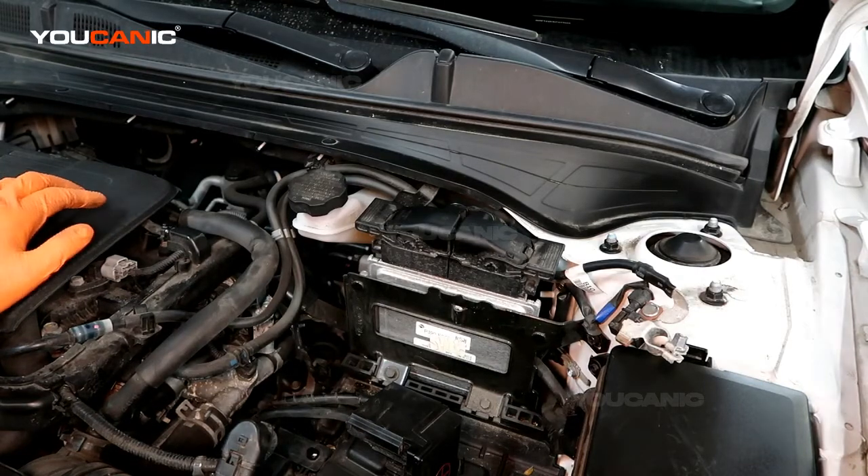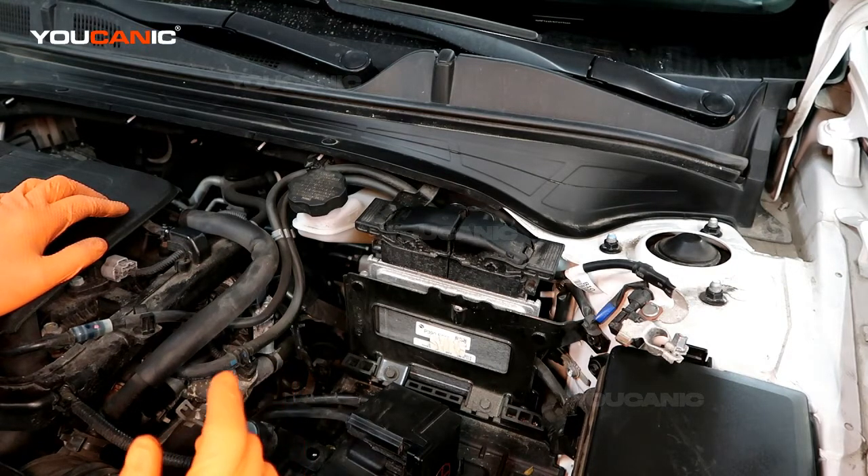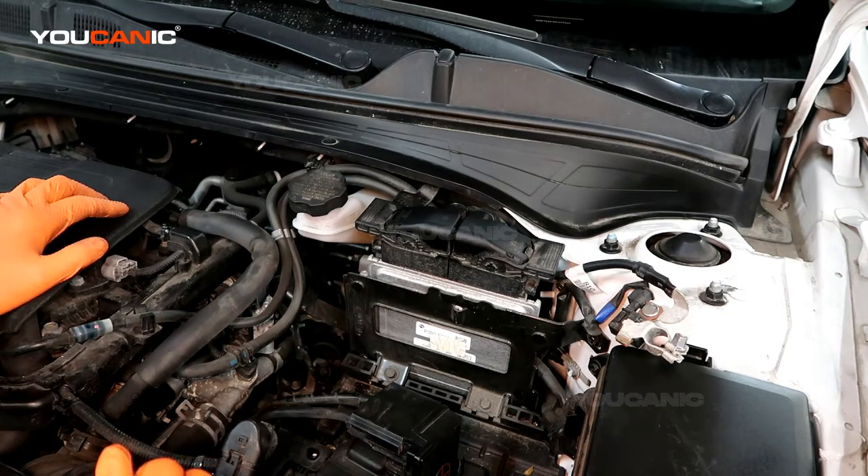Welcome to Ucanic. Today on Ucanic we're going to go over how you would replace your ECU on a 2019 Kia Forte.